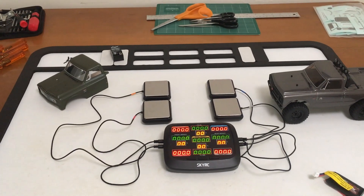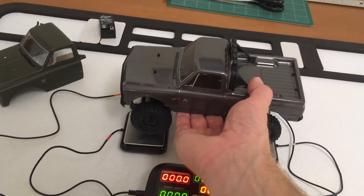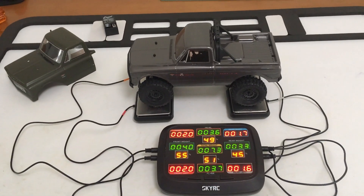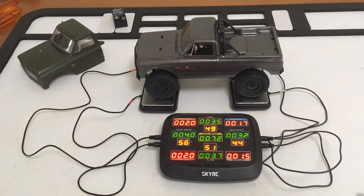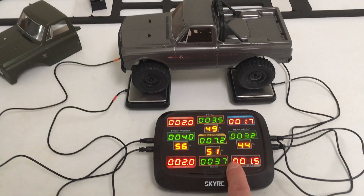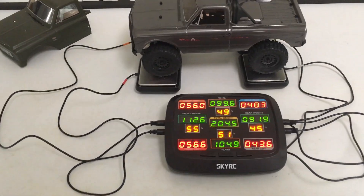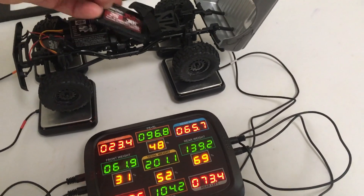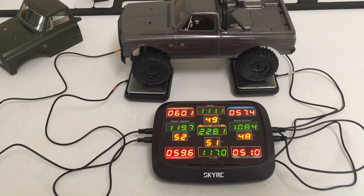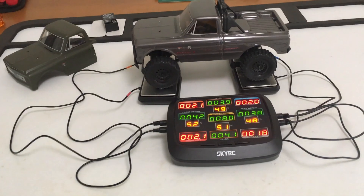Before I get too far along mounting the body, I wanted to get a stock weigh-in without the battery. Bouncing it around, I'm getting 7.3 and 7.2 — so a good average of about 7.2 ounces, 204 grams — with a good front bias right now. With the battery in, I lose a little of that bias: 228 grams and 8 ounces. Always good to know a starting point.